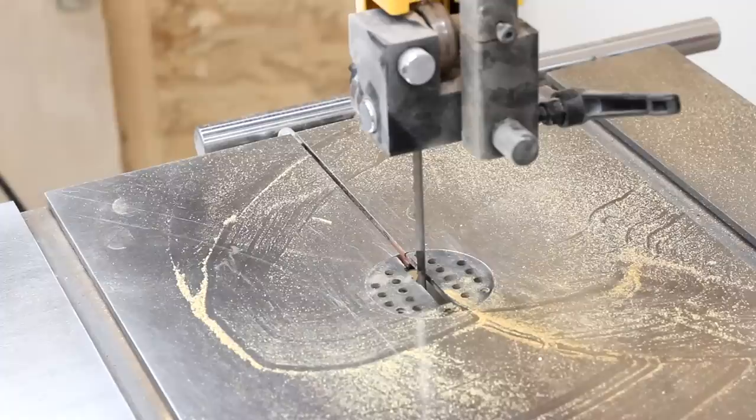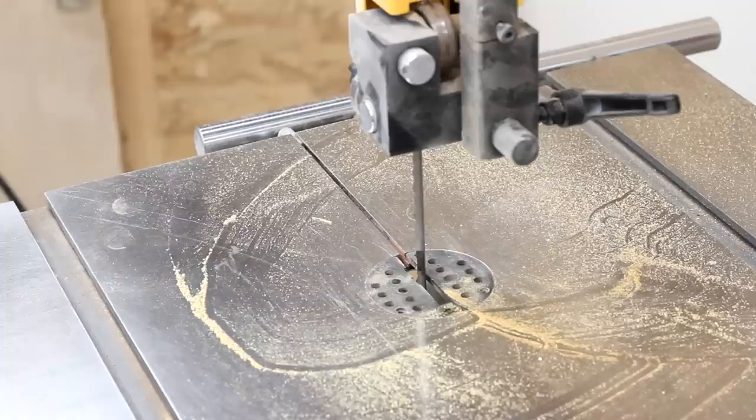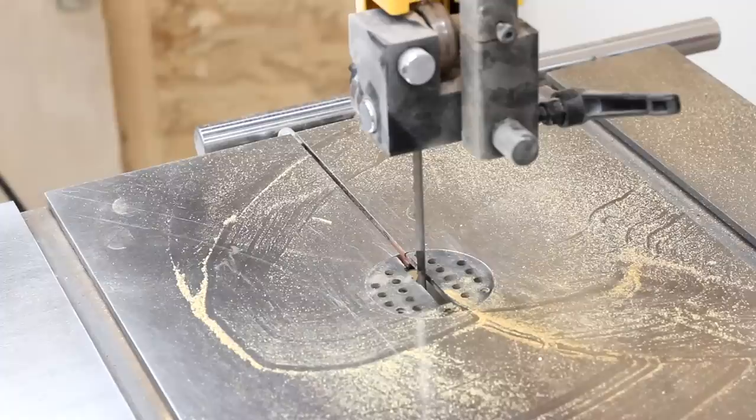I forgot to sand — that would have been bad. I was wondering why I got so dusty running that cut. I had the dust collector going, except it was hooked up to the jointer.